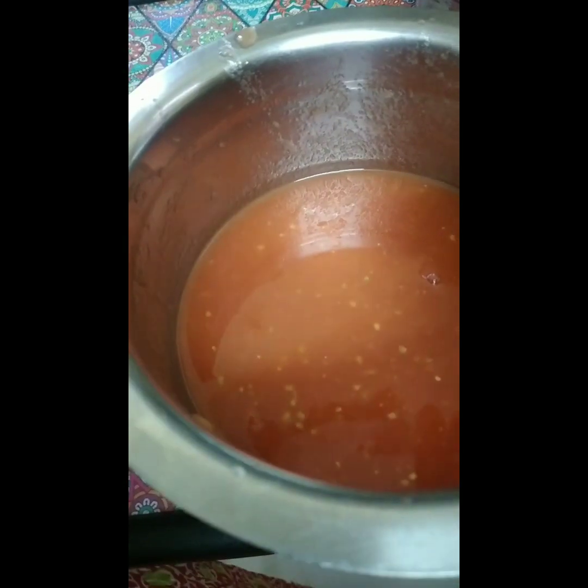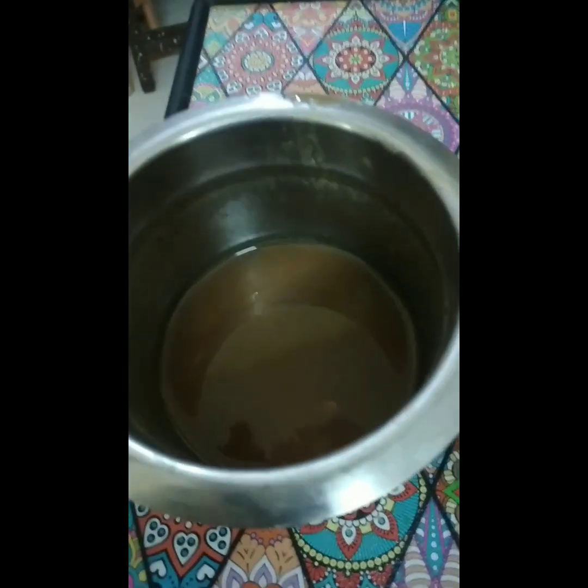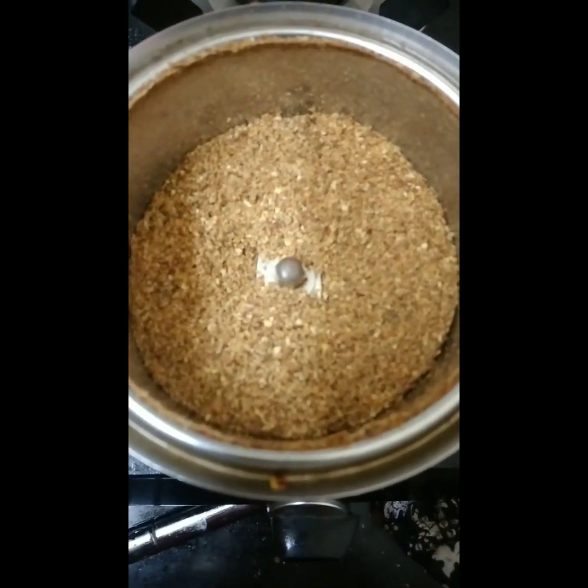Now we can use this to start the process. I will start the process using a pan, and I will start the pan with a little bit of water. Now we are going to mix it up.